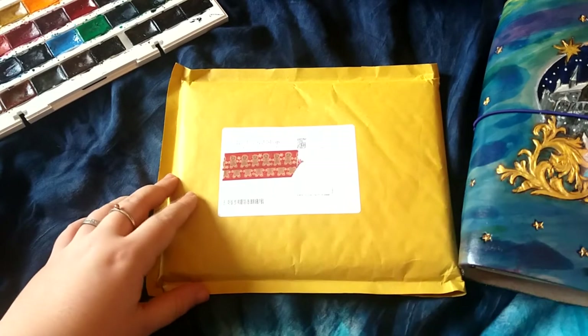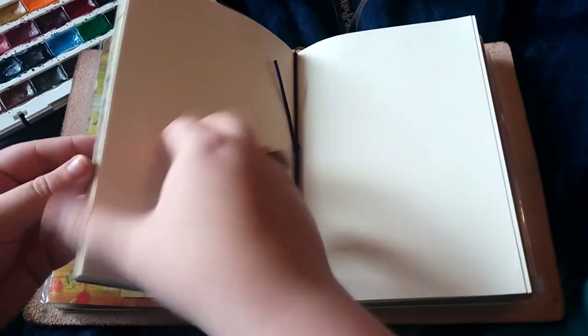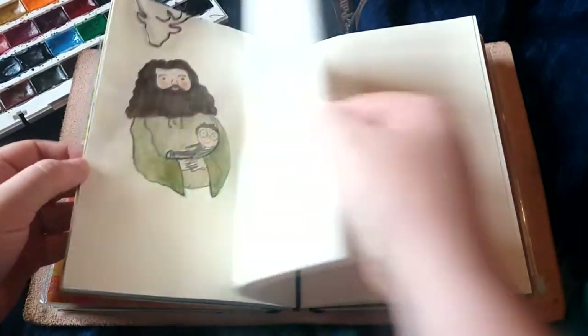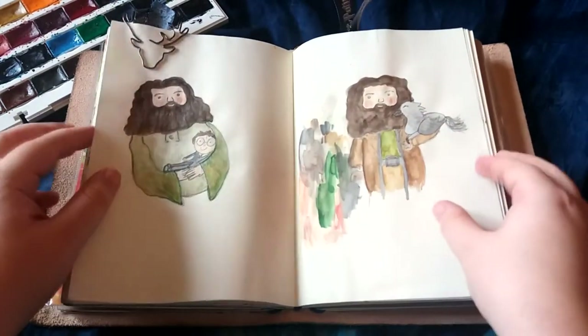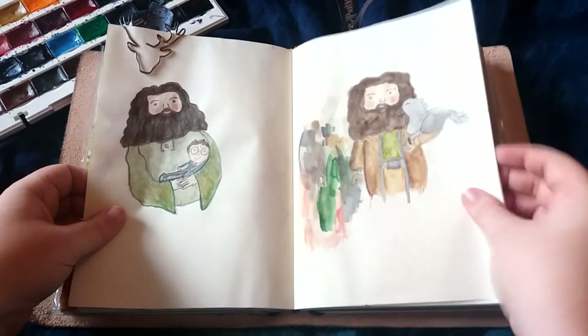It's a slightly creamy off-white paper inside. They're showing up a little bit more white on the camera than they are in person, but they are definitely more of a cream and an ivory and they are fantastic for really using a lot of water when you're painting with your watercolours.